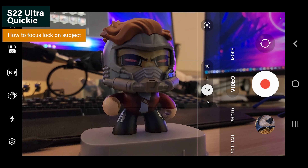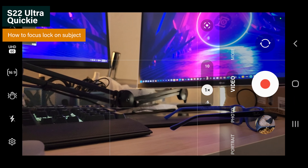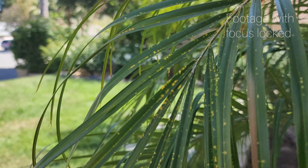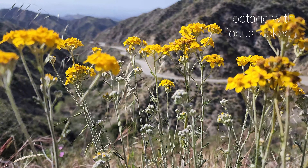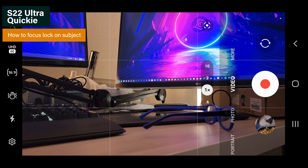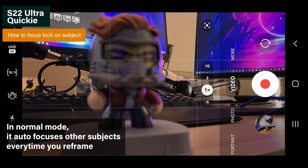Hello everyone, today I'm gonna be showing you guys how to focus lock a subject in S22 Ultra. In regular video mode without tapping the subject, it will auto focus whatever is in the middle of the frame.